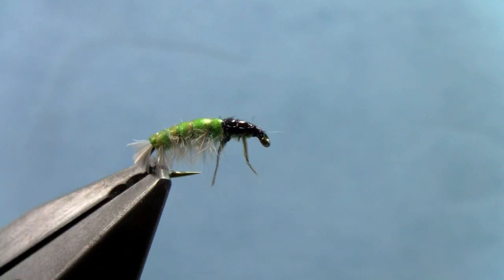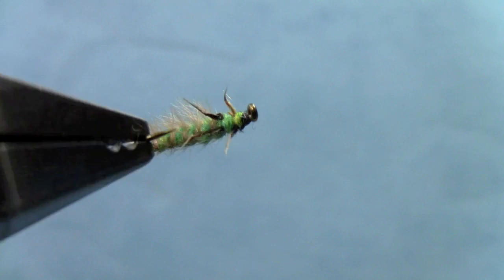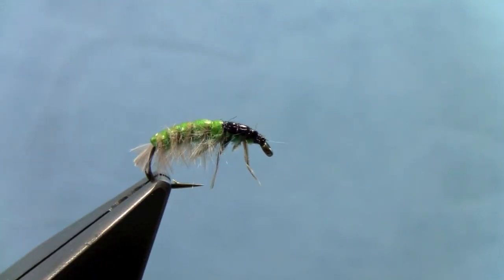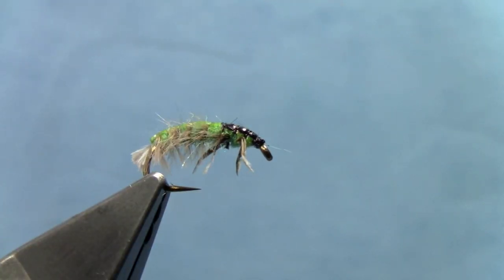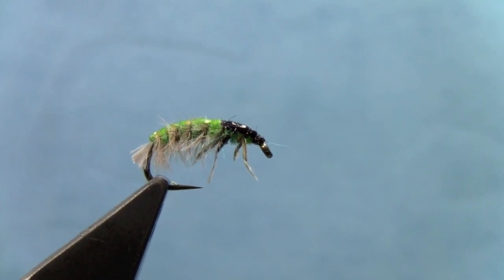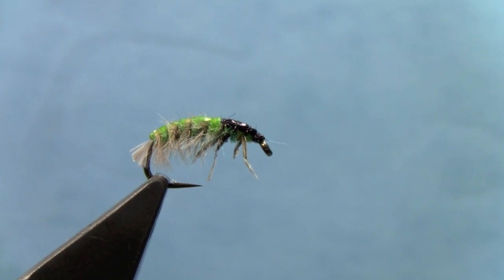Tie some of these up — if you've got an area where you've got lots of caddis larvae, they won't be able to resist this one. It's a good lead fly to fish in those areas, and it's a good idea to weight this fly. I didn't because I was lazy and didn't dig out my lead wire, but there you go — the Hydra Psyche Caddis Larva with some cool tricks. I'm Hans Stephenson from Dakota Angler and Outfitter in Rapid City, South Dakota. Give us a call if you need any materials or have questions: 605-341-2450.